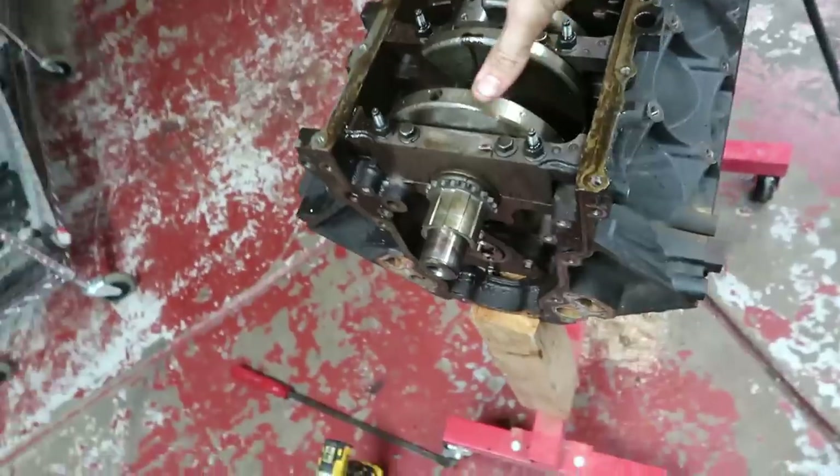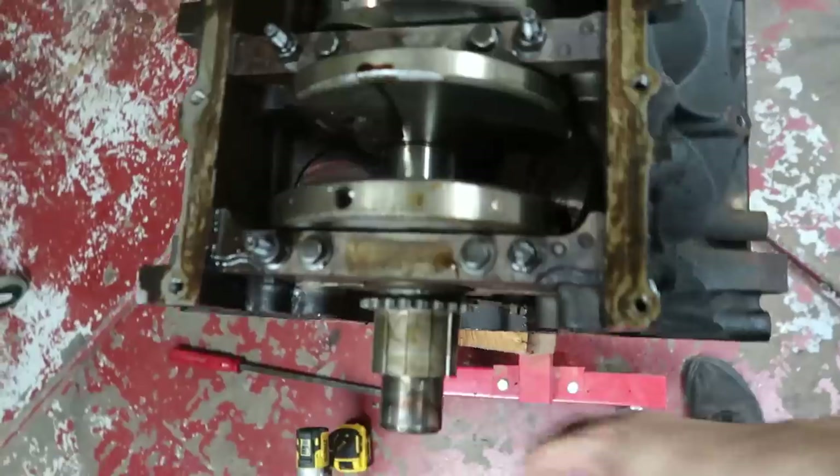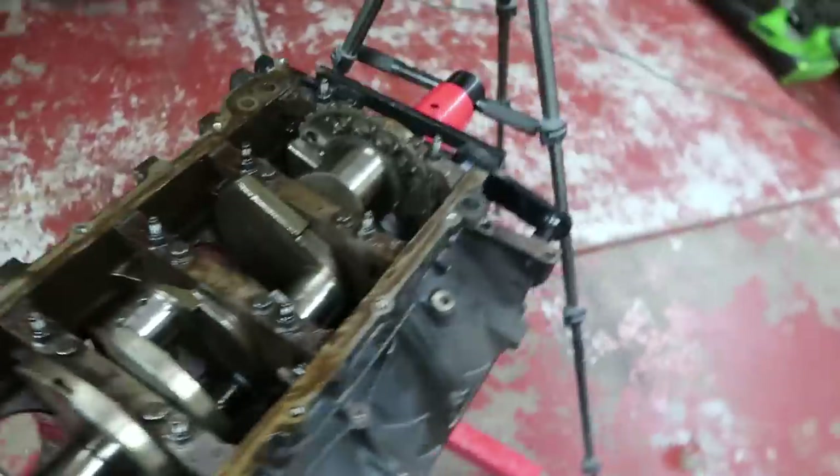Next I'm actually going to take the crank out, and after the crank we'll pull the cam. I want to add — I am not a professional and never want to claim that I am. But the reason I'm explaining everything, even for those who've done this a million times, is so you guys get an understanding of how to actually do it. It's nice to find a video that explains everything, and honestly I never found one.